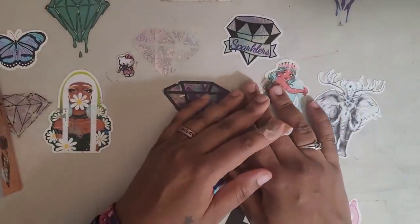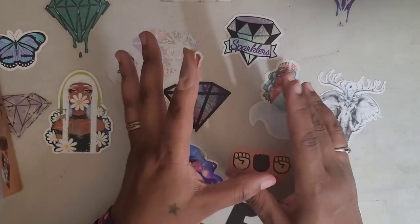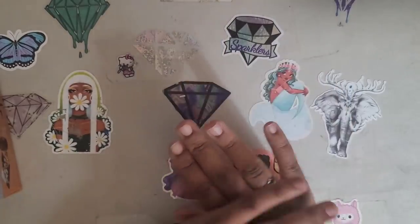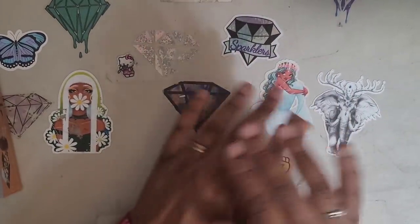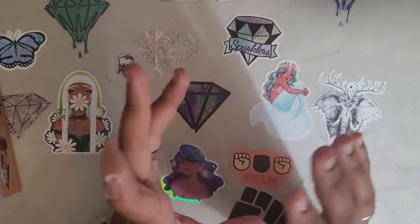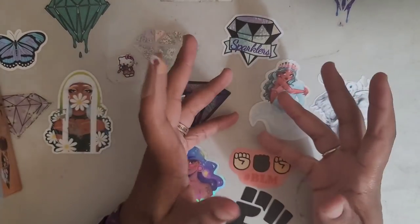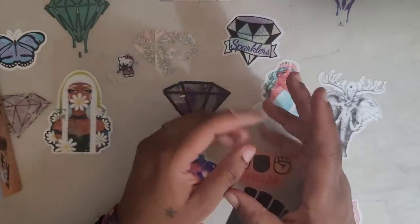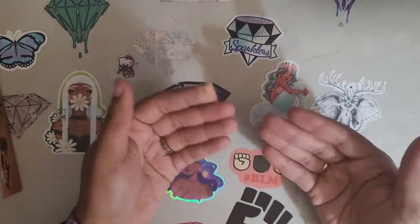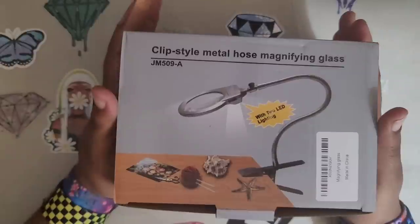Hello everyone, welcome back to the channel! Miss Crochet and Coffee here, and today we're doing another product review. You guys liked that last product so much it sold out in a couple of hours — I was shooketh! I was contacted by another company that sells diamond painting accessories and asked if I would show something from them. They sent over an LED light!